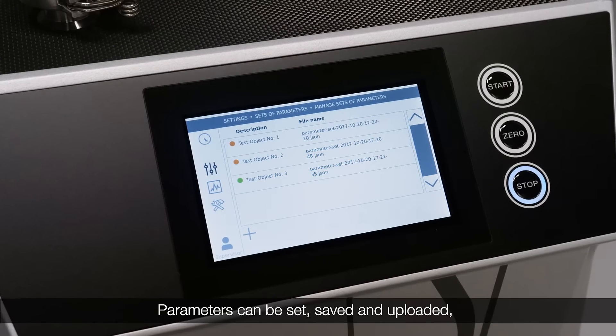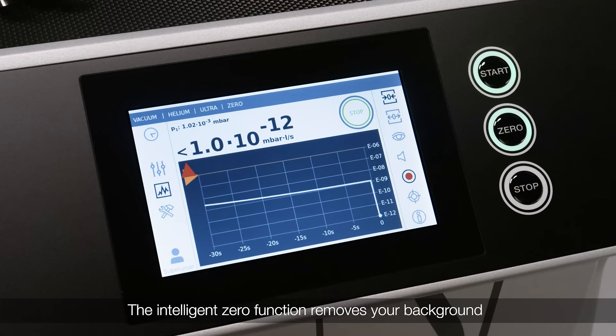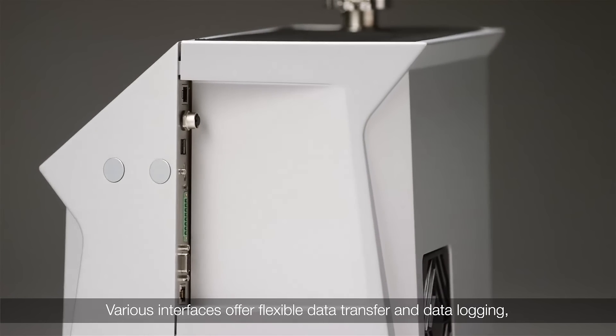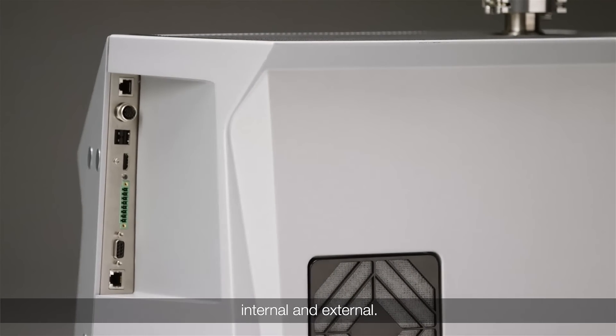Parameters can be set, saved and uploaded, so no setting is lost when you work with different test objects. The Intelligent Zero function removes your background and makes it easier than ever to detect even the smallest leaks. Various interfaces offer flexible data transfer and data logging, internal and external.